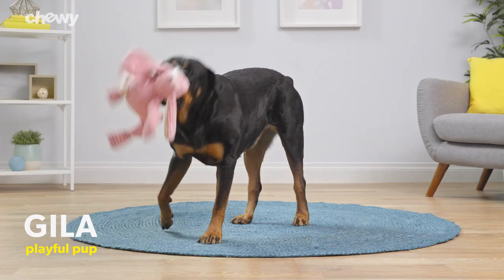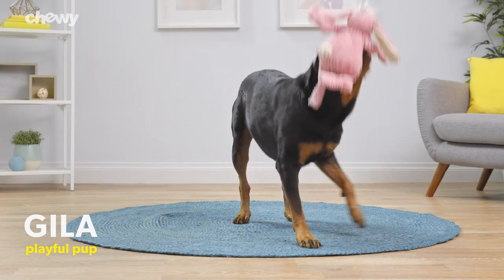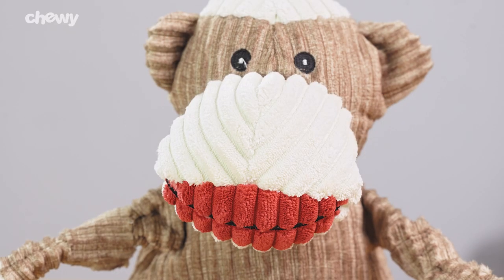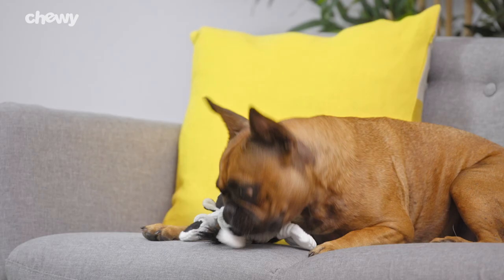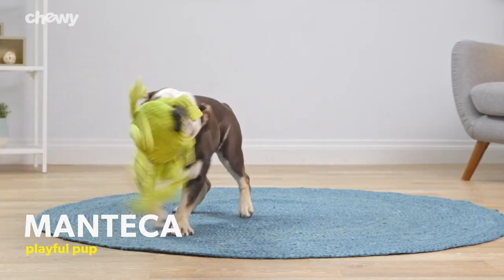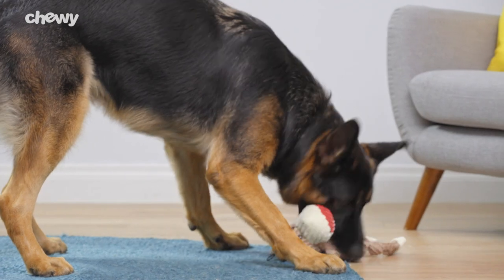Hugglehounds uses their very own Tufa technology material, which consists of adorable two-layer lining on the inside and soft fabric on the outside. So not only are these adorable toys super soft, they'll hold up to your favorite chewer.